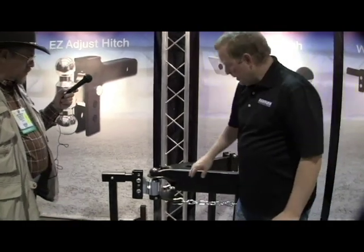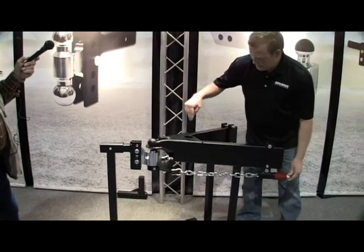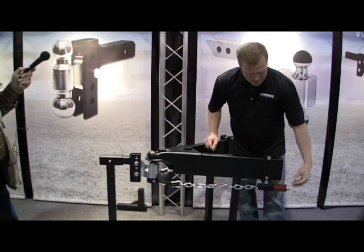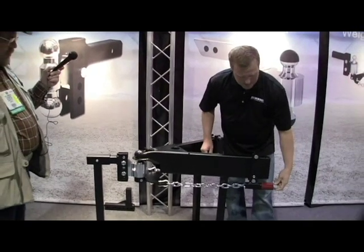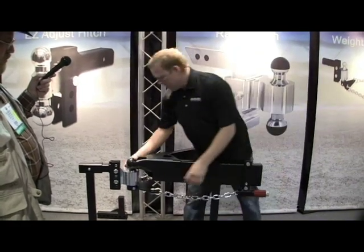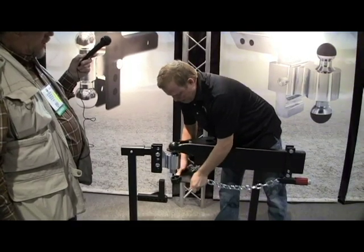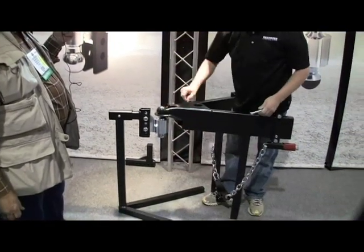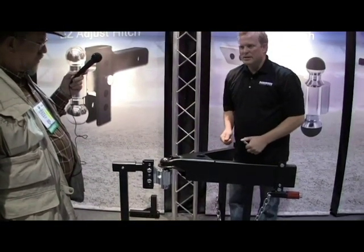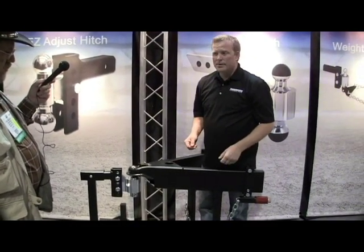The great thing about when you disconnect: all you do is put your tongue jack down to the ground, and then we supply a deep socket with every kit. You come back and loosen these chains until the chain becomes loose. By the pull of one hair clip and pin, we drop the plate on the ground, disconnect this, and finish lifting your trailer off of the ball, and drive away. Very simple to unhook — takes about two minutes to disconnect or hook up in either direction.